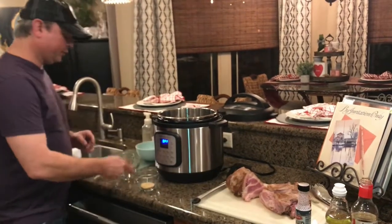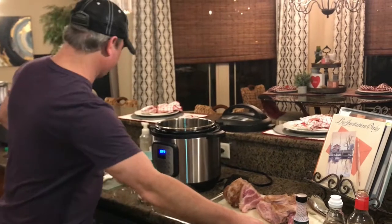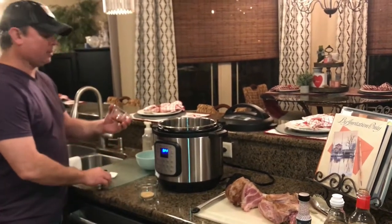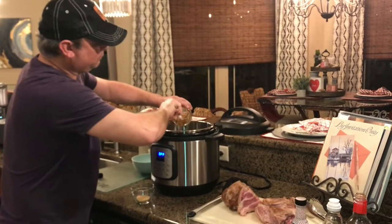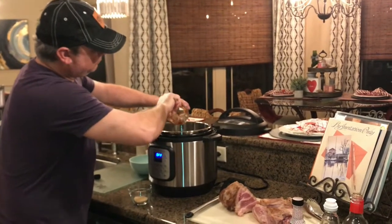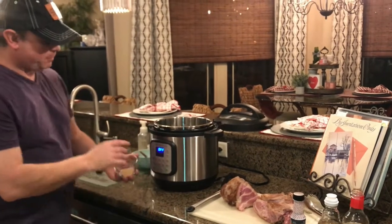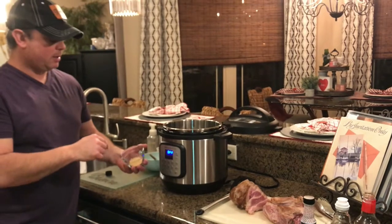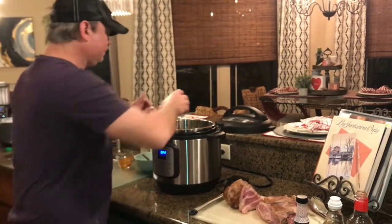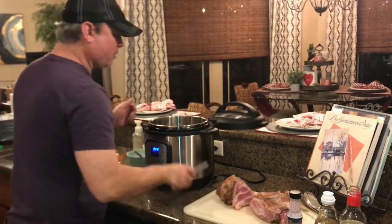Now we're going to finish it out with 2 tablespoons of brown sugar — you can use light or dark, whichever you want. I've got one tablespoon of sriracha chili sauce. For my spices, I've got a teaspoon of ginger, a teaspoon of paprika, and a tablespoon of garlic powder. Go ahead and get that mixed in good.